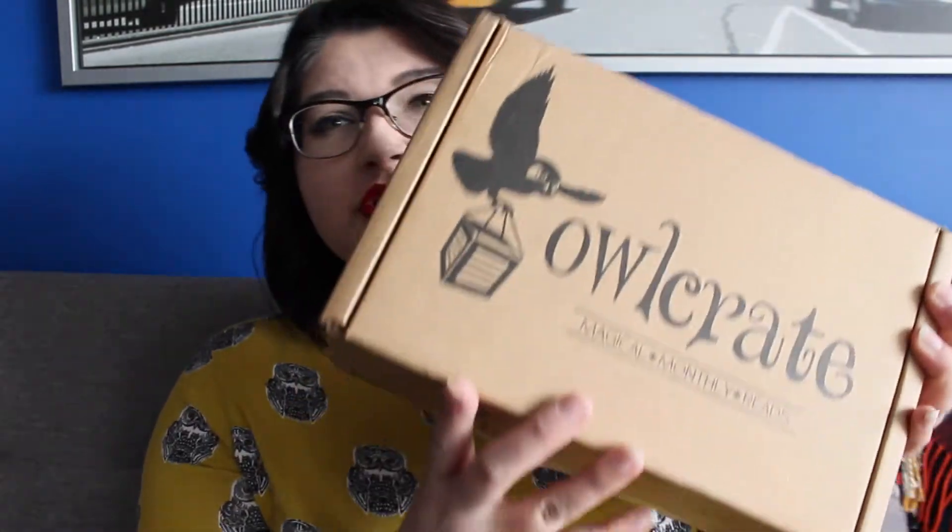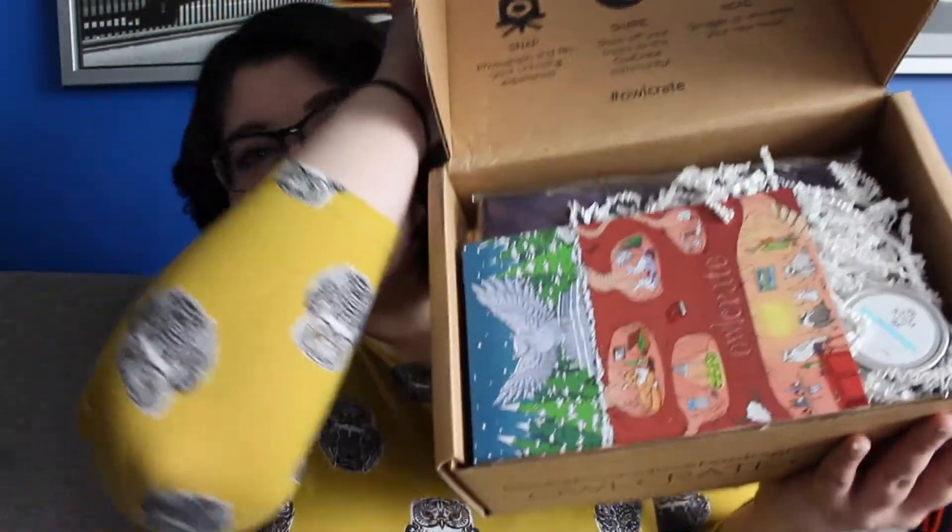I've already undone the seal on this so that we can unbox it, but I haven't opened it yet, so I will do it so that you guys can see the inside before me. So this is what the inside of the box looks like.